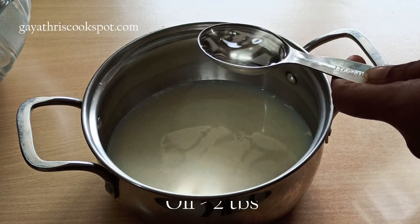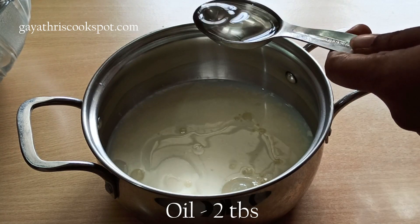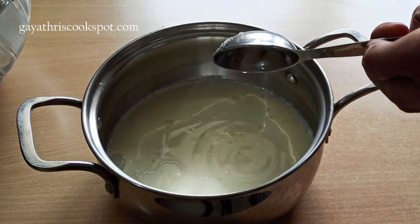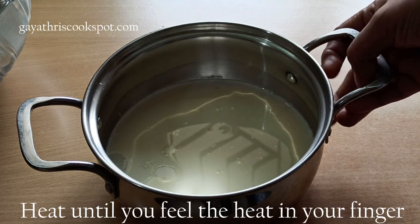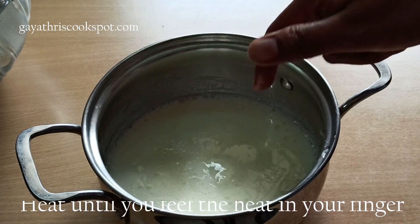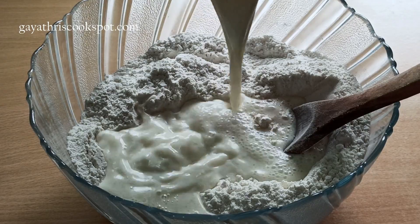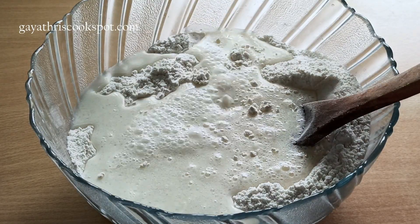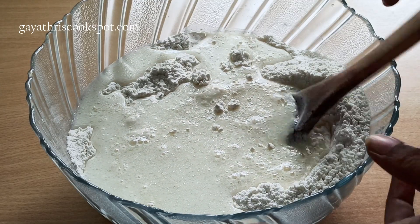Now take 250 ml of milk and 2 tablespoons of oil — it can be refined oil, coconut oil, or melted butter. We are going to heat this mixture. It should be slightly hotter than warm. When you dip your finger you should feel the heat — take it off the flame at that point and add it to your dry mixture.